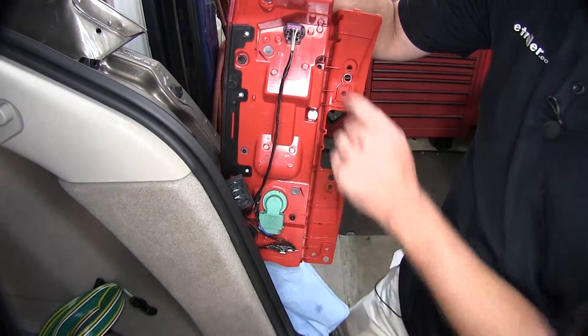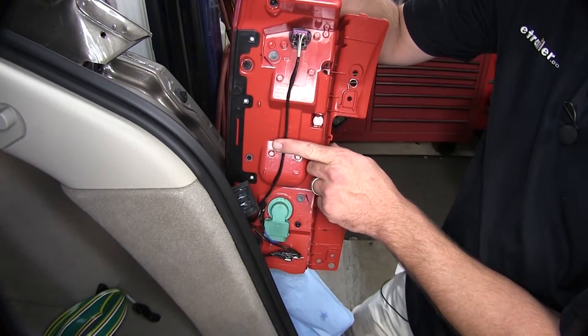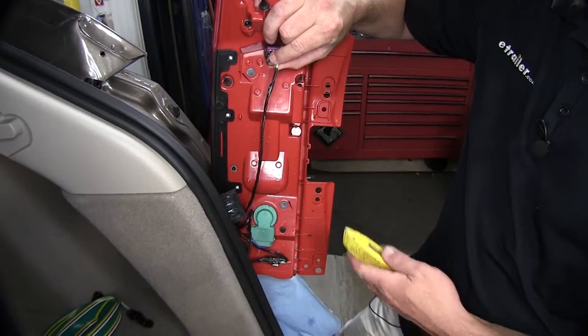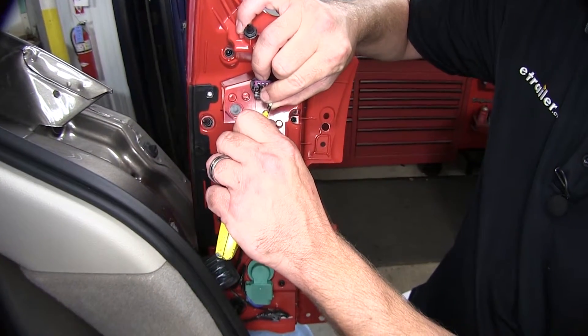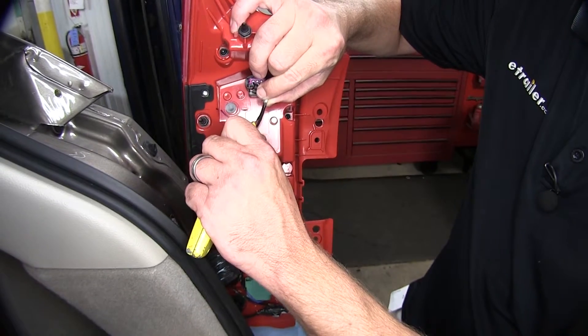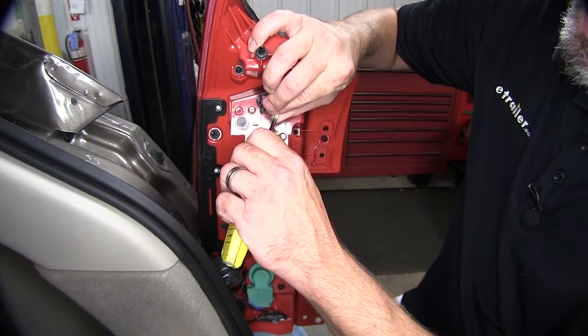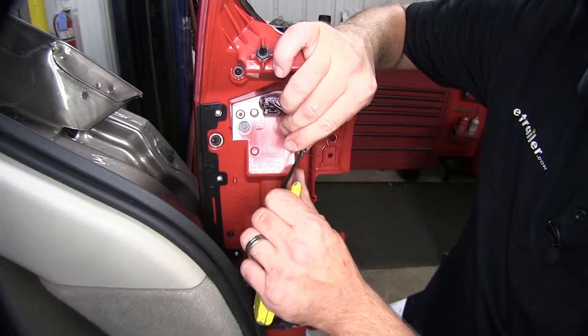Next, we need to access the manufacturer's wiring to create our running and turn signal circuit. We're going to go ahead and remove some of the tape to make it easier to access and tap into the manufacturer's wiring. Using a utility knife, be careful not to cut or damage the wiring underneath.